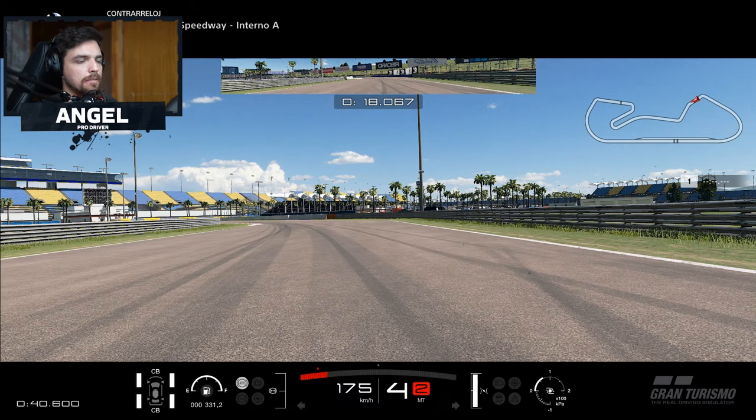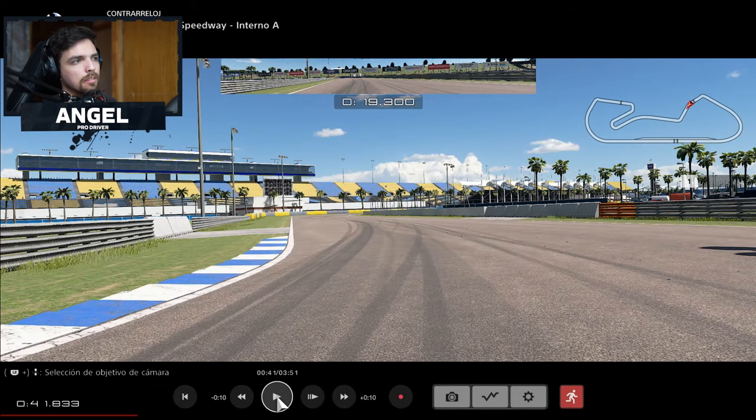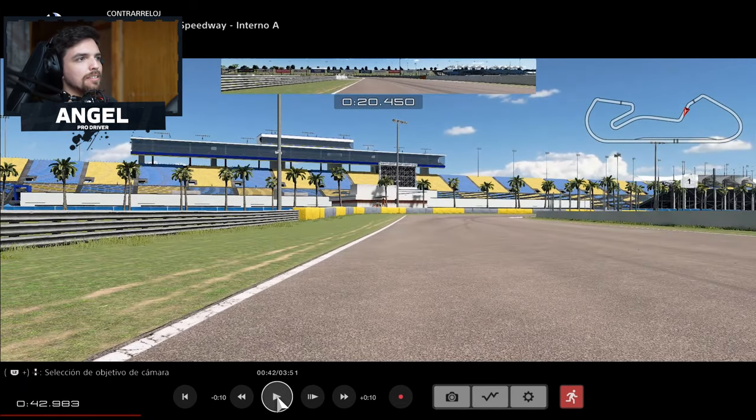As you can see here I'm going full throttle at this point. If you do turn two correctly you will not be able to touch the turn three apex, because if you do touch it, that means you were not using 100 percent of the grip available — meaning you were slow at the exit.